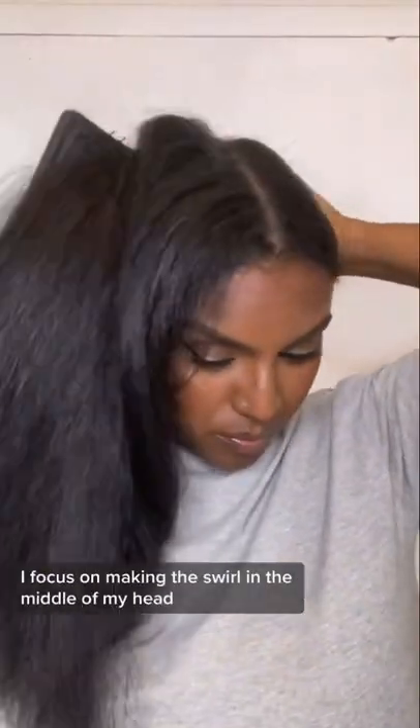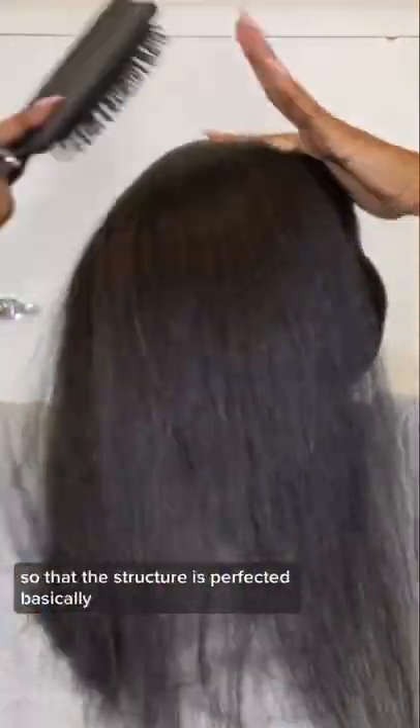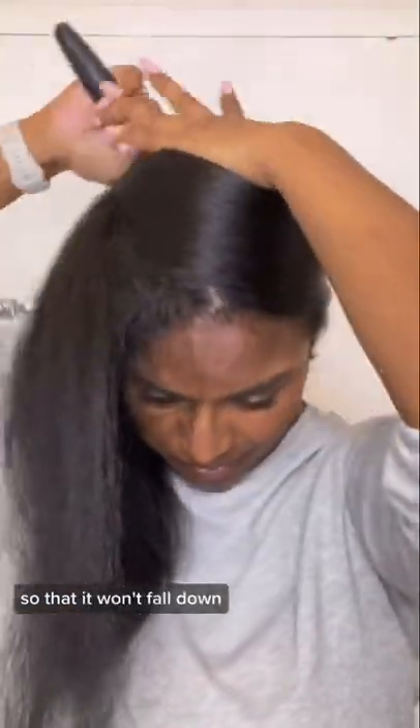Once I've got one side flat, I focus on making the swirl in the middle of my head so that the structure is perfected — basically so that it won't fall down.